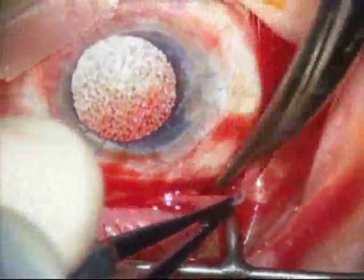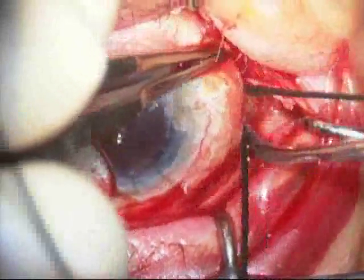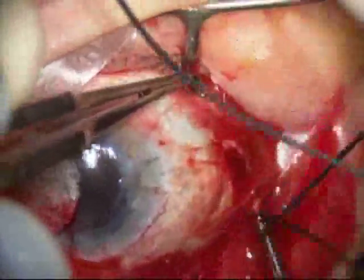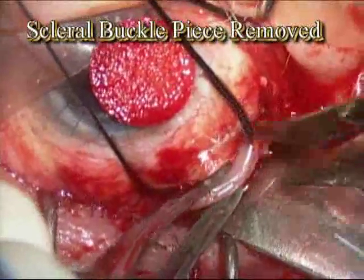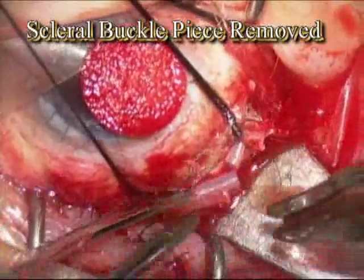Here you're seeing blunt dissection along the side of the globe and a silk tie being placed under the muscle. You'll also see the little silicone band which goes around the eye — that's the scleral buckle — and it is in the way of where the AMED valve will be placed. So a little piece of the scleral buckle is removed, just enough to make room for the AMED valve.